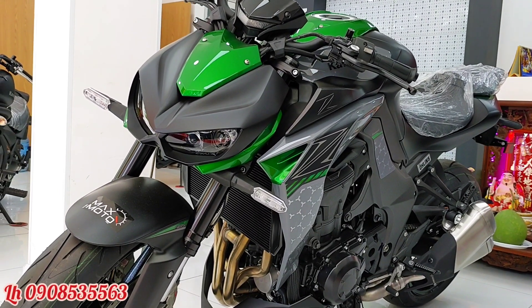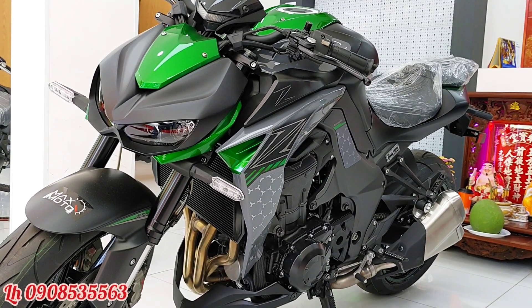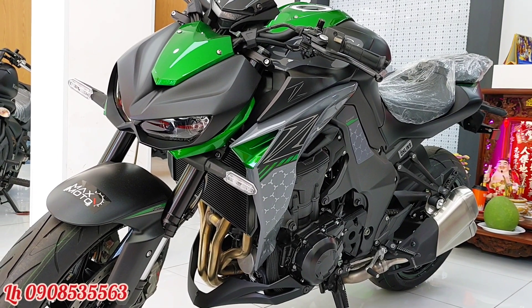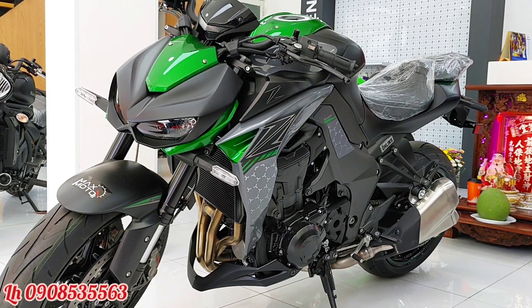Sinhan đã chuyển sang đèn LED và đồng hồ của chiếc xe có báo số. Những năm 2016 trở về trước thì chiếc xe sử dụng đèn Sinhan bóng halogen và không có báo số.